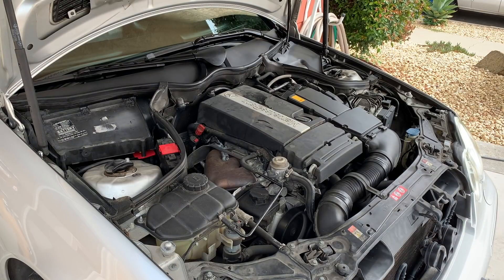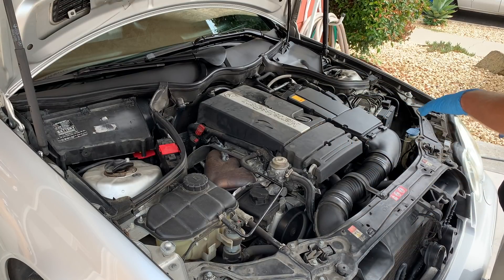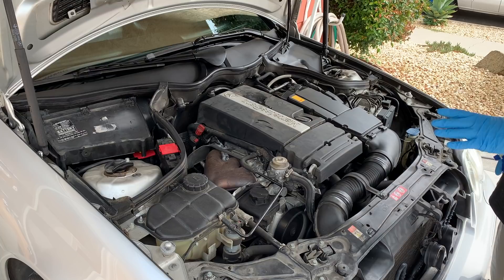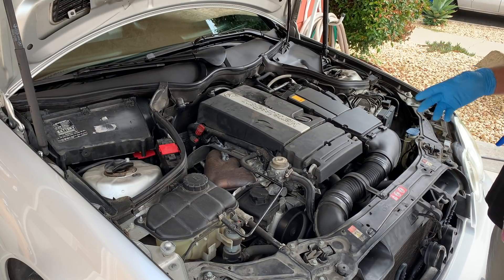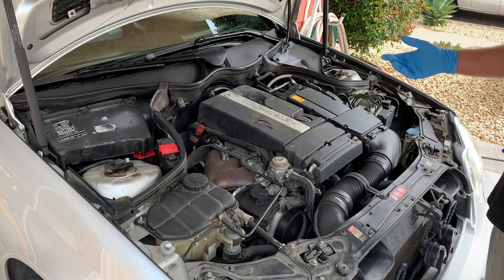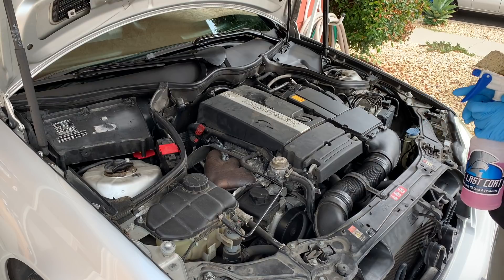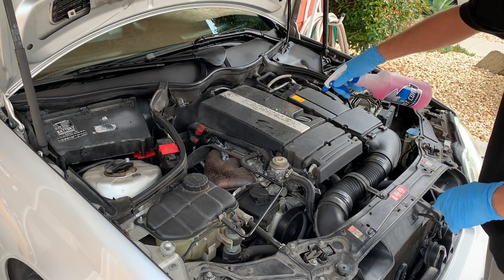Our first step is going to be taking our degreaser and spraying it onto the entire engine bay area. One thing I want to point out is you do not want to do this on a hot engine, because we're going to use a pressure washer to clean everything off. We don't want cool water hitting a hot surface and causing a crack. You can do this on a warm engine — warm it up for one to two minutes — but do not do this on a hot engine. So we're going to spray degreaser straight onto everything.